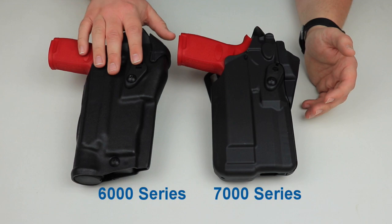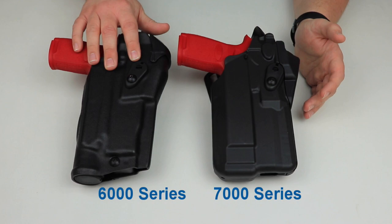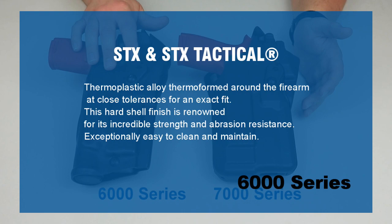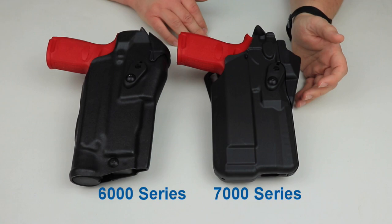Let's get into the differences and similarities between the 6000 and the 7000 series of holsters. One of the big differences is going to be the material used. The 6000 series can be made out of two different types of material: either a proprietary Safari laminate or another material called Bulletron, also known as STX. The 7000 series uses a proprietary DuPont nylon blend known as Safari 7, hence this one being called the 7000 series.